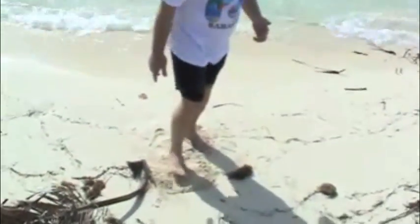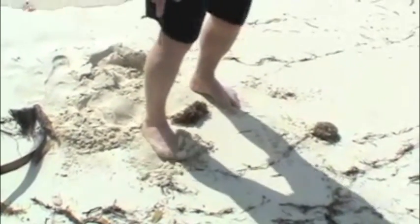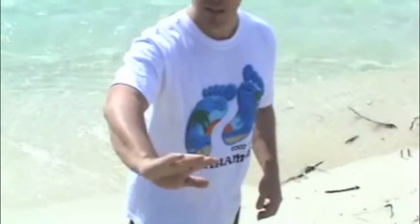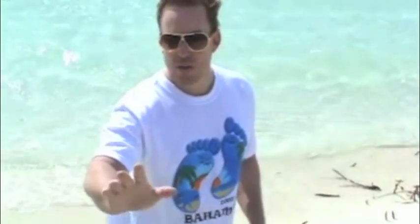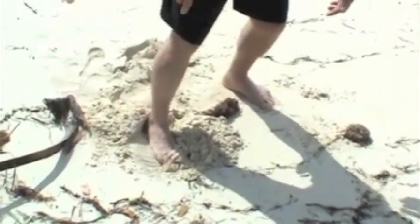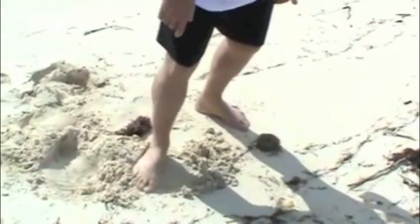You can do another exercise that I call the wave. I'm using my foot in a wave action like this. I'm working my foot and I can feel my muscles get stronger.